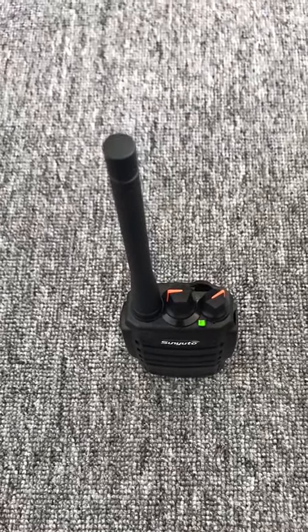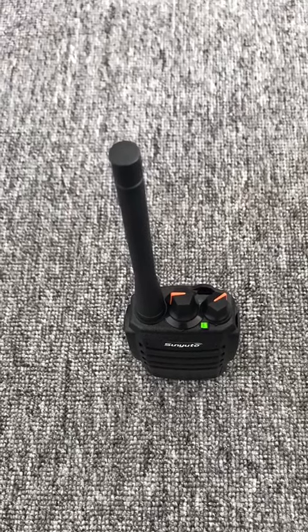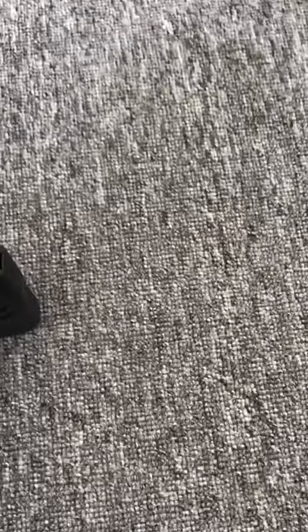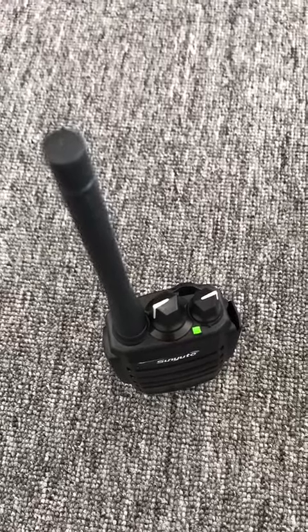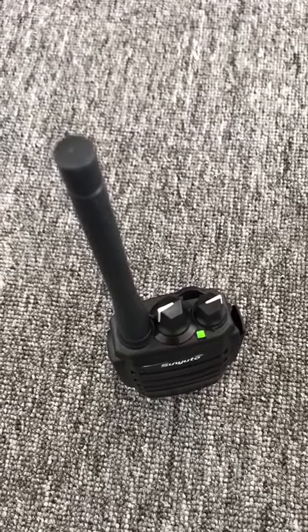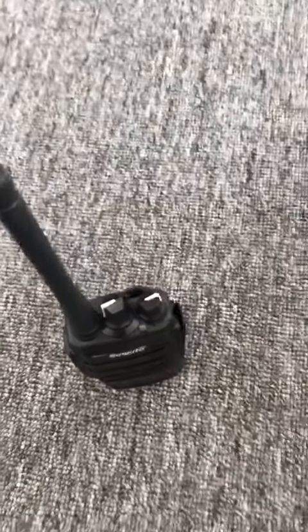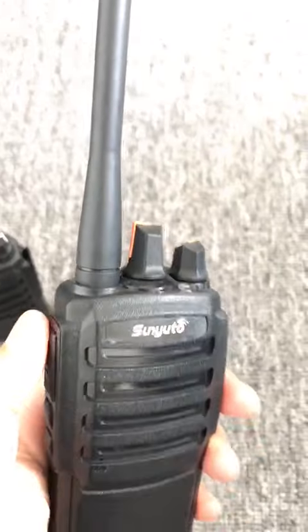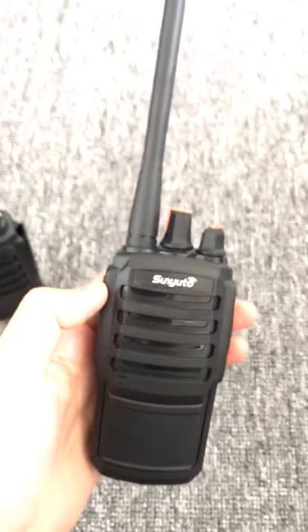One two three, one two three — okay, and on this one: hello, hello, one two three. The walkie-talkie also features a very fashionable design in terms of appearance.